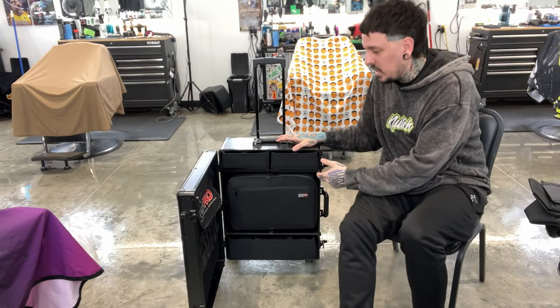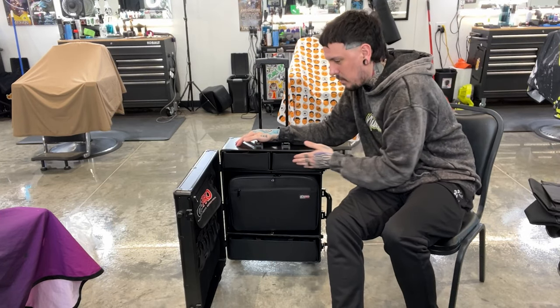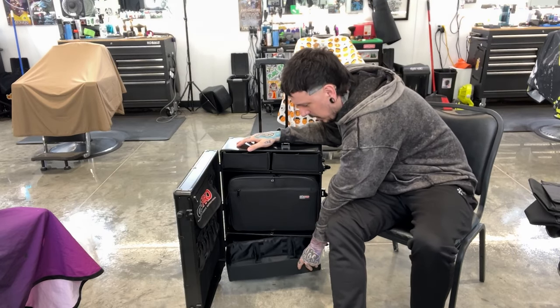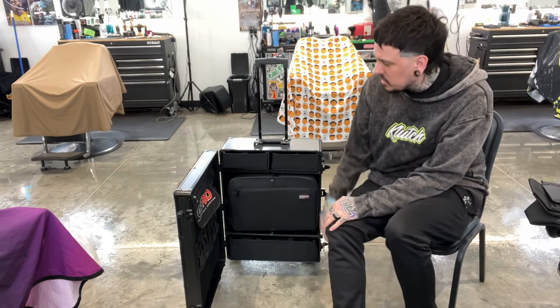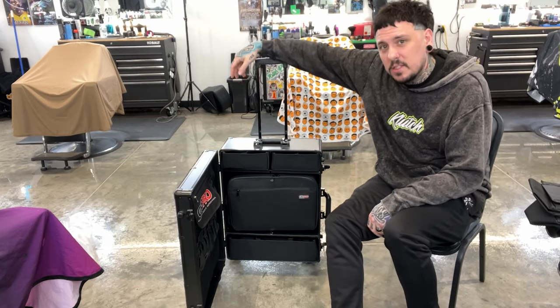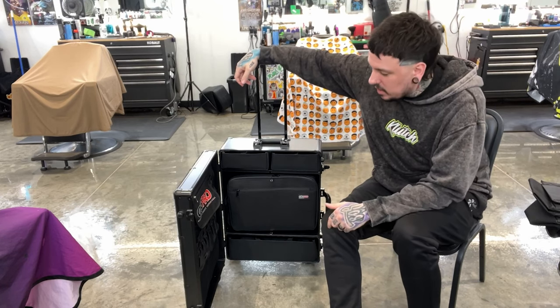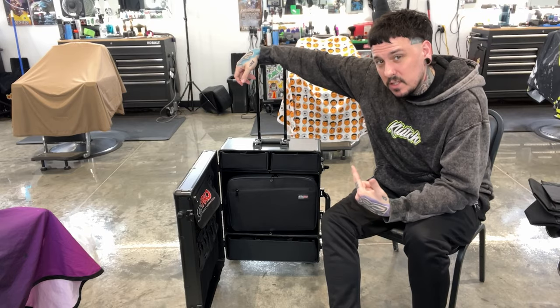So here's the setup I would use: clippers in here, a couple of pouches up here for products and different things, a big one down here for the blow dryer and the beam, and scissors and all that stuff over there. I think I'm going to try this thing out on my next trip. I'll definitely let you guys know how it goes — I'm wanting to start vlogging a lot of these trips, so hopefully you'll see this in the future.